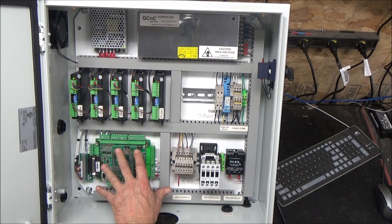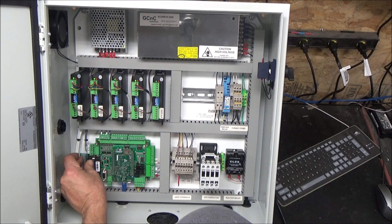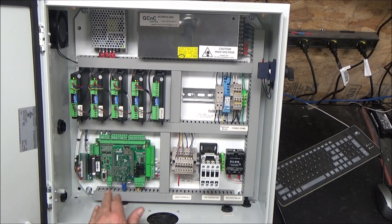We've got our Acorn board here and I'm using Step and Direction off of the DB25 with an adapter board that I prototyped. It's low profile — it goes in there and gives me the connections for these types of drives.